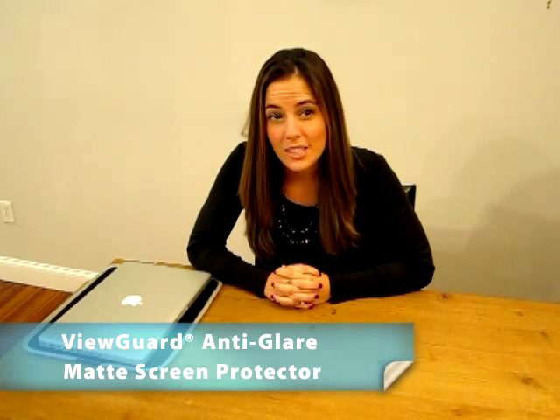Second, the ViewGuard Anti-Glare Matte Screen Protector, which reduces glare and harmful ultraviolet rays while protecting your display from scratches. The Anti-Glare Matte Finish is excellent for high gloss displays and reduces glare and reflections in both artificial and natural lighting.